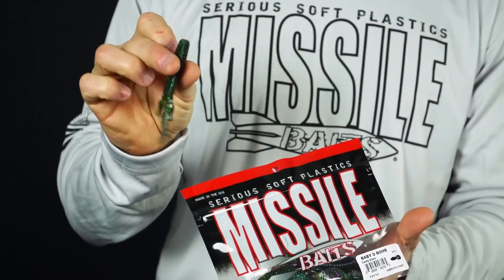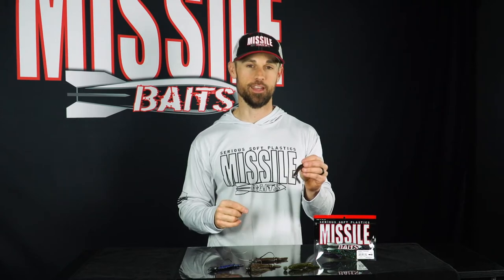The colors I like to throw on the Baby D-Bomb are kind of all over the place. Green pumpkin is a top selling color. When I'm flipping and pitching I'll go with Super Bug or Bruiser Flash. In clearer water I'll go with Green Pumpkin Flash or Watermelon Red. When fishing around grass, Candy Grass is a great color in the summertime. There are seven baits per bag for a suggested retail price of $3.99.